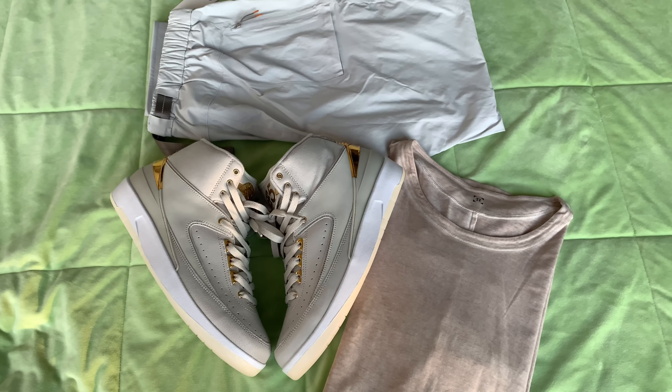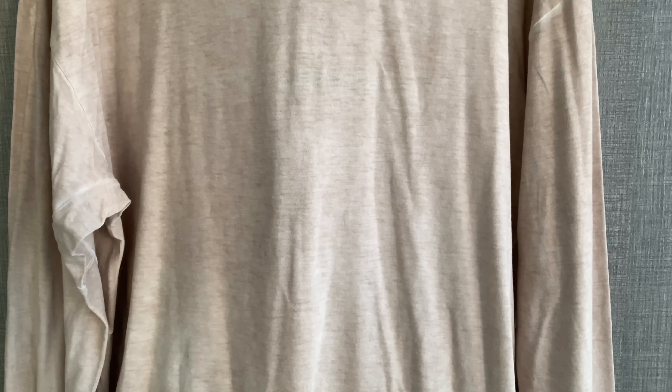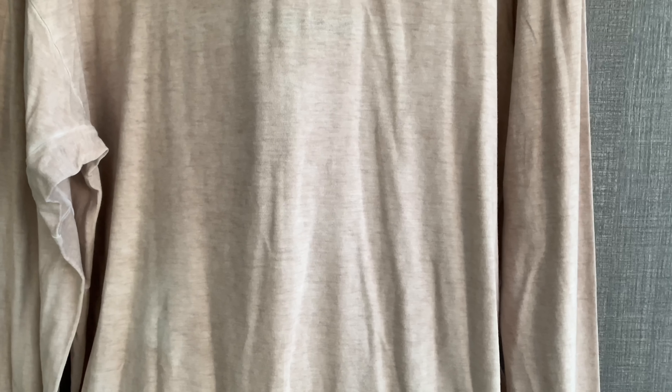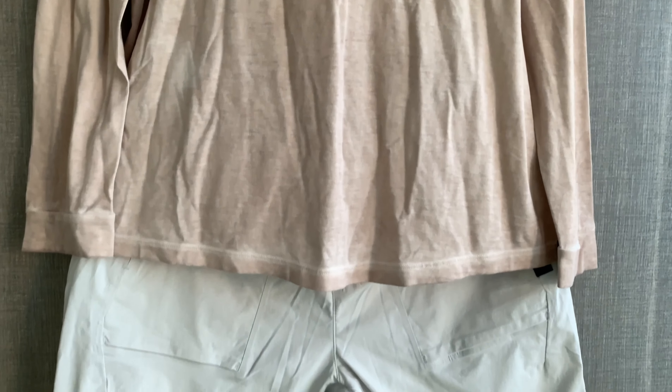Overall, the score I have given is 46 out of 50, which represents the 92nd percentile. So if you are looking for a pair of Air Jordan 2 that truly captures the original concept of the sneakers, you don't need to look further. This is one of the best non-OG colorways that has released from Jordan Brand, in my opinion.